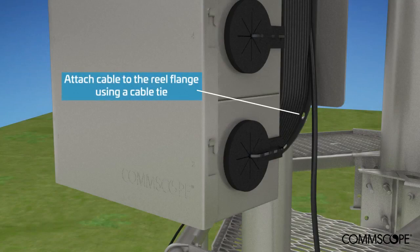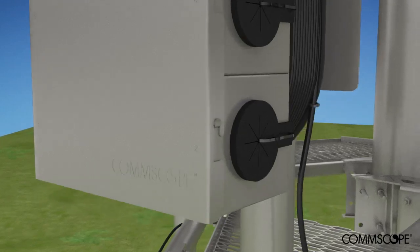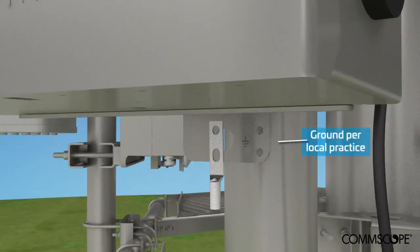After the trunk is installed, secure the cable to the reel flange using a cable tie. Do not over tighten. If required, a contractor-supplied ground cable can be attached to the bottom of the box.